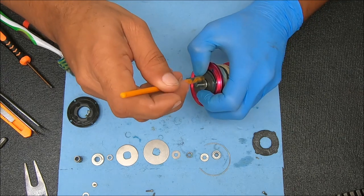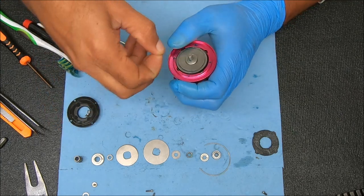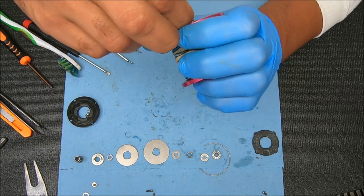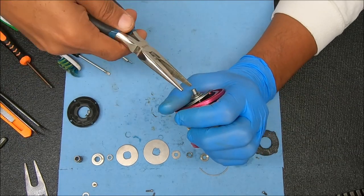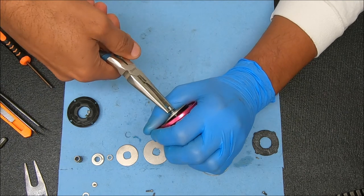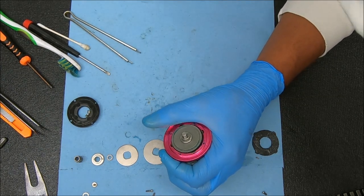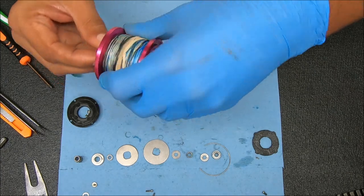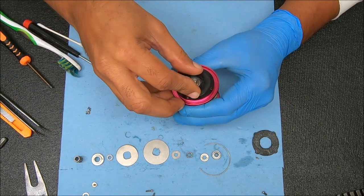Now we can go ahead and add that e-clip. I think I'll use pliers — I'm just dropping it over and then using my pliers to squeeze it on there. Just make sure it's level before you squeeze it on. One more double check to make sure that's set in place — which it looks like it is. Now we can go ahead and put this cover on there. I'm not sure these screws are all the way yet — I'm going to get all four in first, then go across from each other in a star pattern. That feels good, I like it.